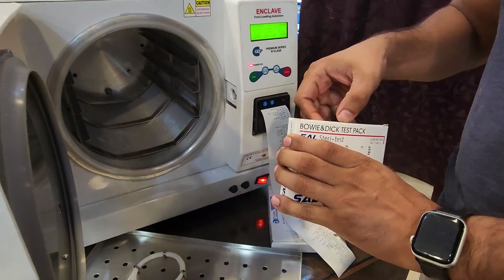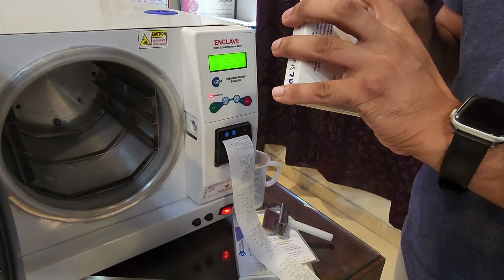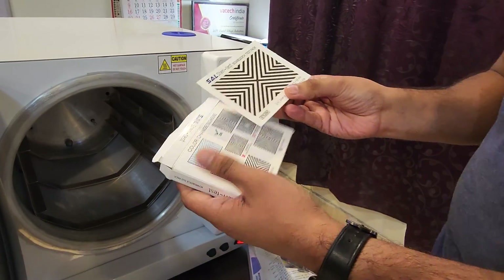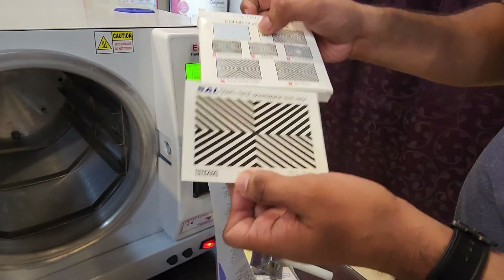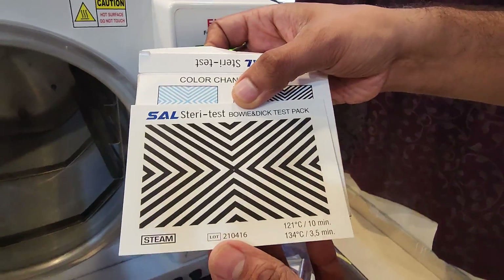First we will check the Bowie-Dick test. As you can see, the test has completely turned black. The test passes when it turns from blue to black, and there should be no blue spots remaining. As you can see, it's completely black — so the Bowie-Dick test has passed.